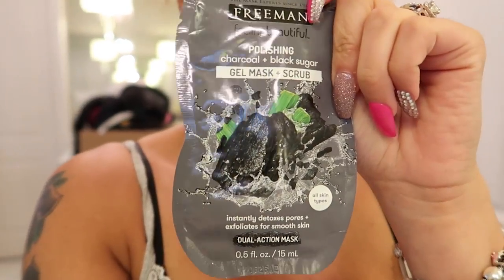What's up V squad and welcome to another vlog. Right now it is 11:33, so good morning to all you beautiful people. This video is just a morning video — we're going to be trying out this new face scrub. The stuff I got is Freeman Feeling Beautiful Polishing Charcoal Plus Black Sugar Gel Mask Plus Scrub. I got it at Walmart and I've never used this stuff before.